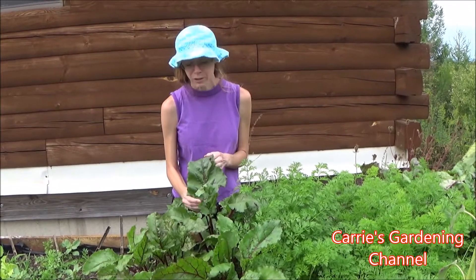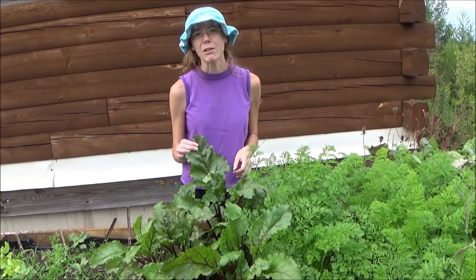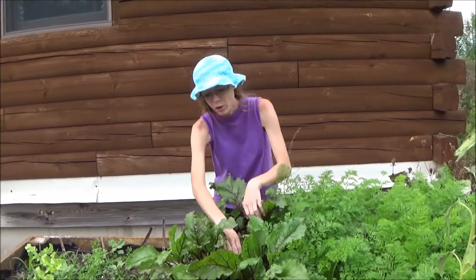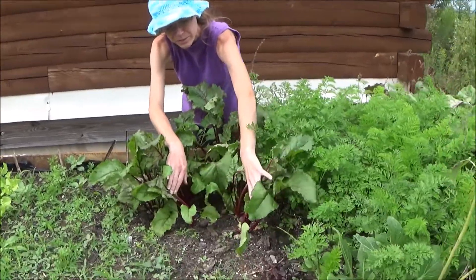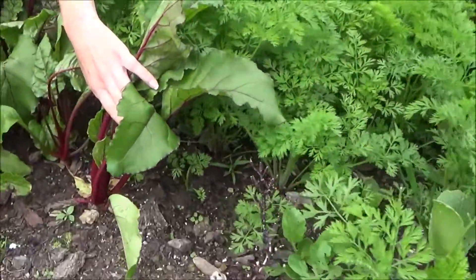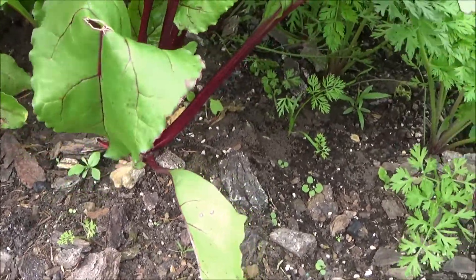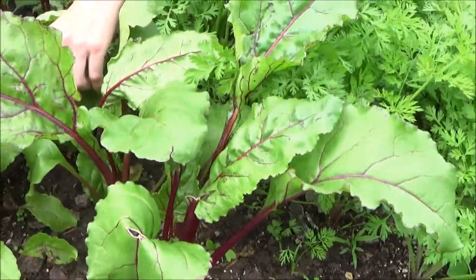When you harvest your red beet leaves, you don't want to take all of them off. But you can take a few of these off. What it's going to do is push the energy back into your red beet bulbs, and you're going to get larger red beets. And you're going to have the benefits of eating the tops as well.